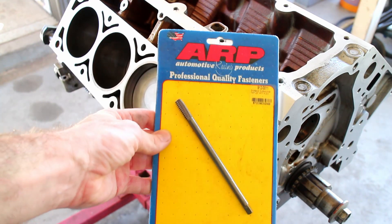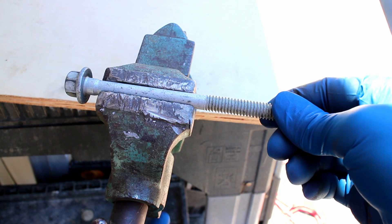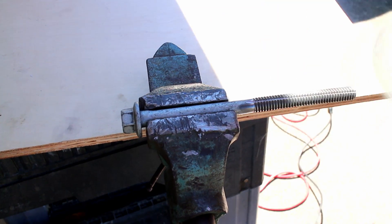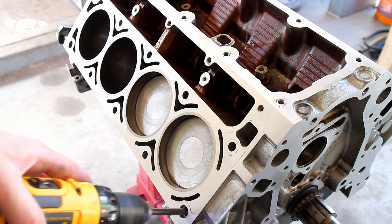Next are the head bolt threads. I used an ARP thread chaser, but you can grind grooves in an old head bolt and make your own for free. Clean out all of the head bolt threads.